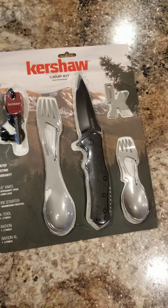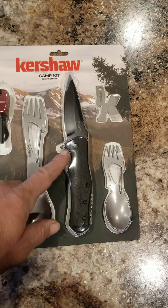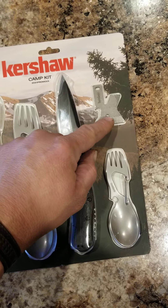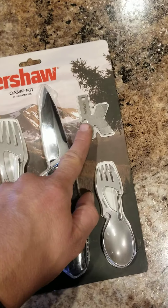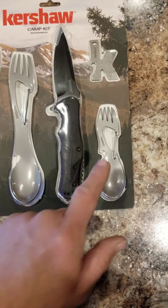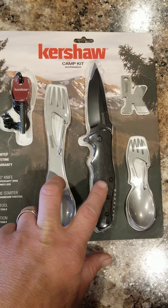I'll show you what they got here. It comes with a magnesium fire starter, a fork and spoon combo, a small keychain tool — one edge might be a little box cutter, a flat head screwdriver, and a bottle opener or can opener of some sort. I'm not sure how well that'll fare.